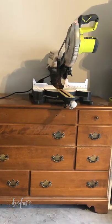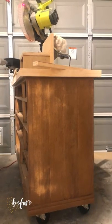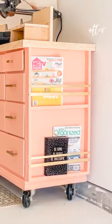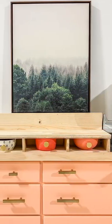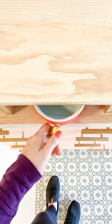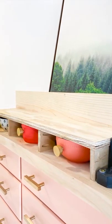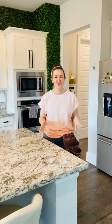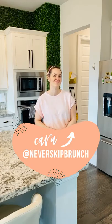Are you ready to see the finished piece? Thank you guys so much for watching. I hope you enjoyed this project, and if you liked this video, you should follow me because you'll get more fun and fresh ideas just like this with fun DIY tutorials, home decor advice, and more. You can find me at NeverSkipBrunch, and feel free to DM me with any questions you have. See ya!